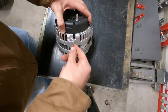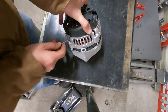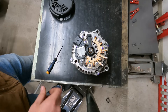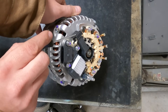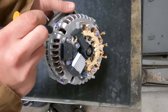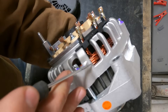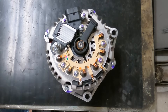First thing we need to do is remove the case - there's just a little plastic clip holding it on. First thing I want to do is go over the anatomy of your alternator. You'll see these are our brushes, there's two in here - one here is your positive brush and underneath is your negative brush. This is your internal voltage regulator, this is a bridge rectifier, this is your stator coil, and these are your stator leads. There's three of them.